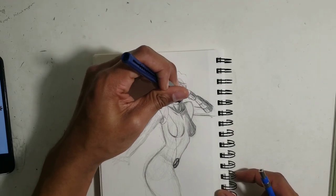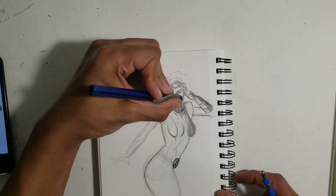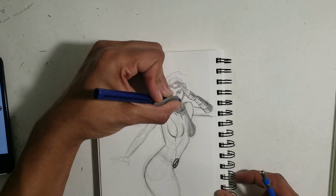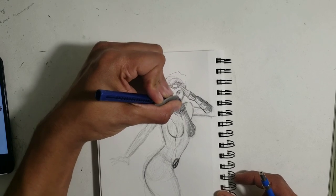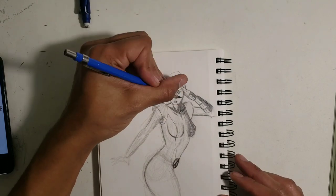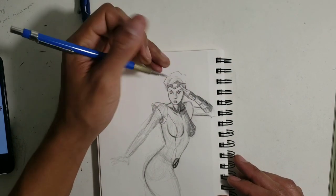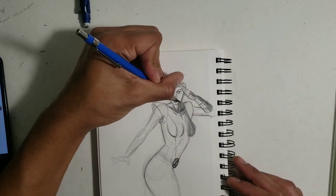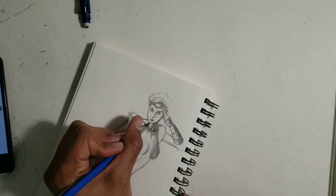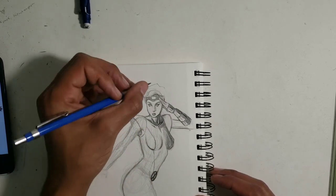Now I have to do something with this side of her face — hopefully I don't mess it up. I just need to give her more of a chin, a jawline — cause she has a jaw. I'm gonna square that jaw up a bit, but not too harshly. I don't want it looking like Gambit.